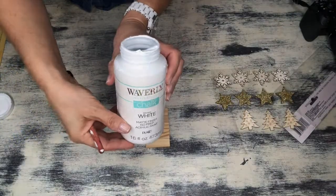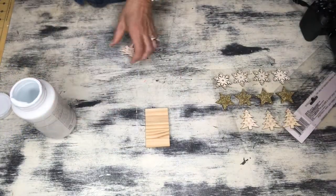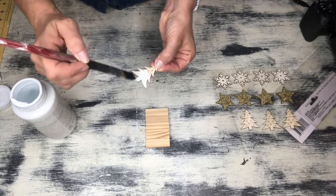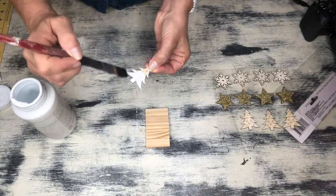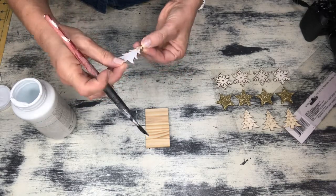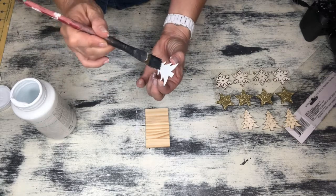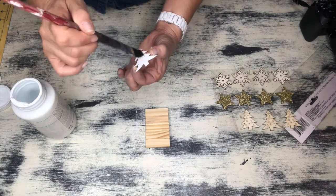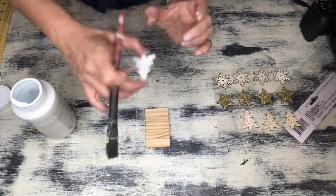While those pieces were drying, I went ahead and grabbed some of my Waverly chalk paint in white and decided to paint my little tree white — kind of going for that snowy flock Christmas tree vibe and also channeling a little bit of that farmhouse flair. I think these ornaments are a little bit more on the rustic side and of course it would tie in great with that farmhouse theme.